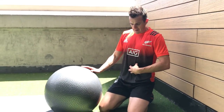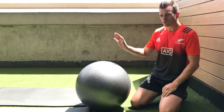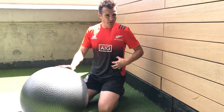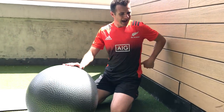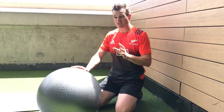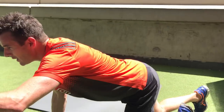A stable anterior core is essential — pushing a sled is the same sort of position, for example. Now for the anterior core we also need to work obliques and QL on the side, because the side is always forgotten. So we move on to side plank.